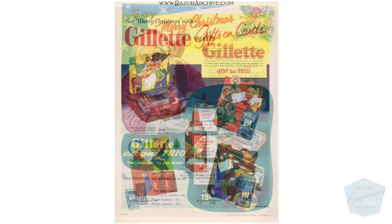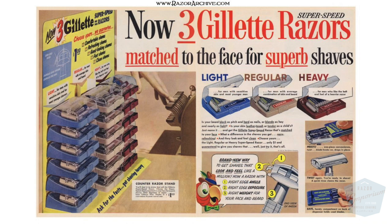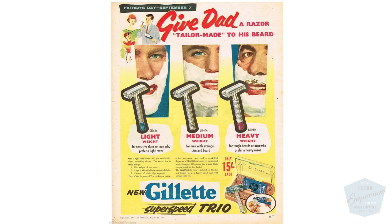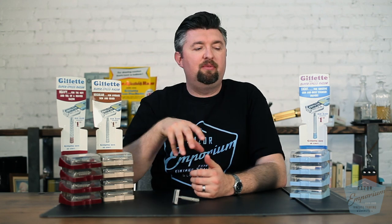Now we call this series the Super Speed Trio. Another name for it in the Krumholtz book would be the pre-adjustables. This razor series went through 1958 or so when the actual adjustable razors came out. Gillette had such high success with this line — it was so popular that that's why they wanted to have a fat boy adjustable or toggle adjustable that included these three levels of aggression in one handle. But this razor series was very, very popular.